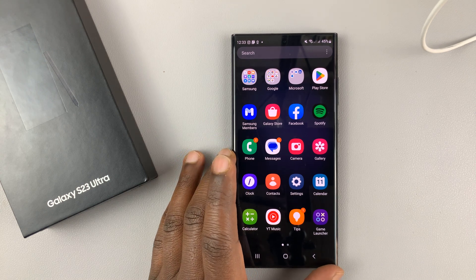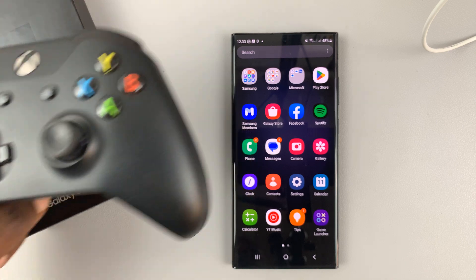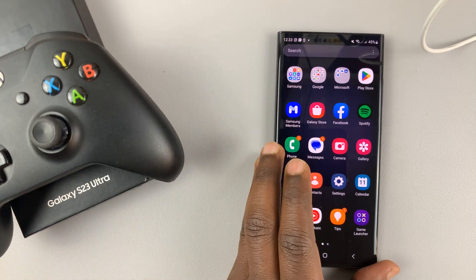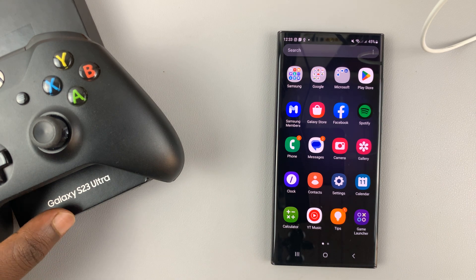I have the Galaxy S23, and I'll be showing you how to connect an Xbox controller to this Galaxy S23 phone. I'll be using the Ultra for this tutorial, but the same instructions apply to the entire S23 lineup.